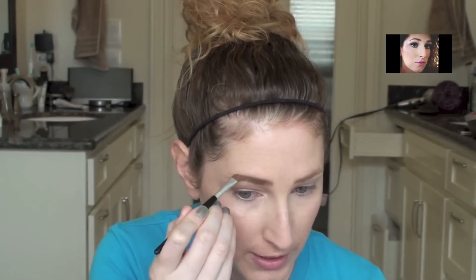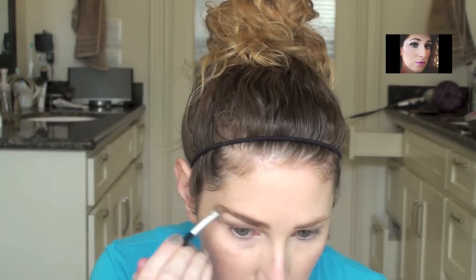Eyebrows are always important — they frame the face. I'm going to fill them in a little bit just with an ashy light brown shadow and an angle brush. You can already see the difference. I'm going to brush through them, and then do the other side.